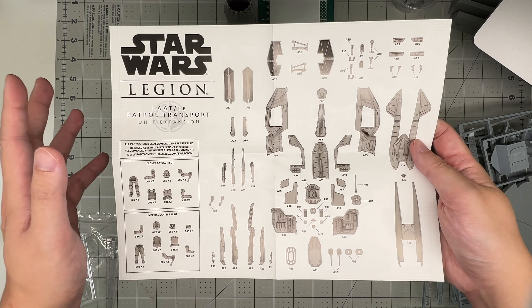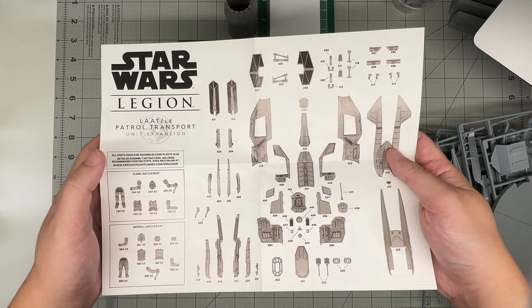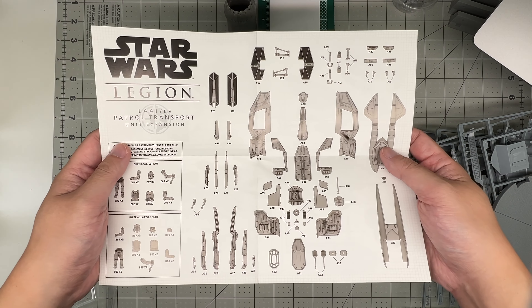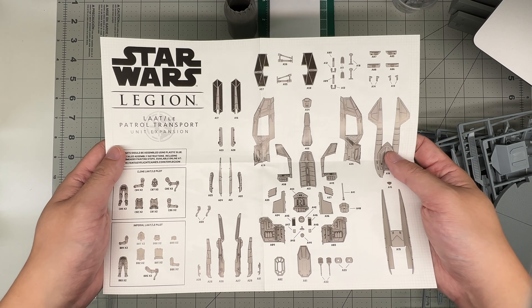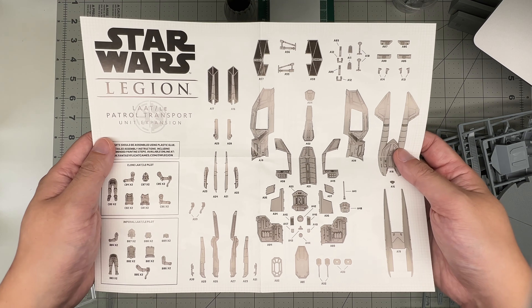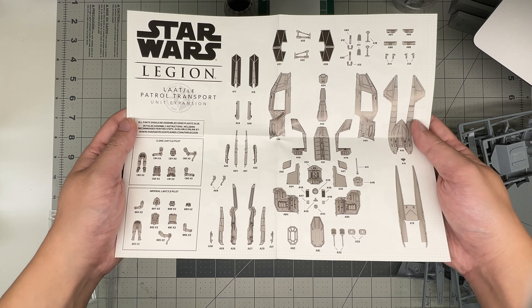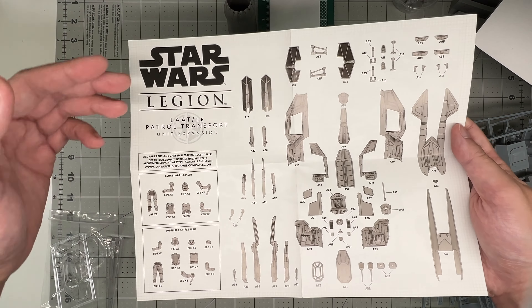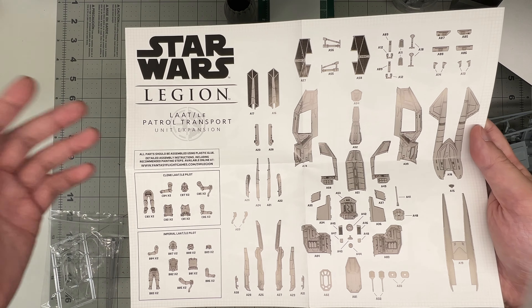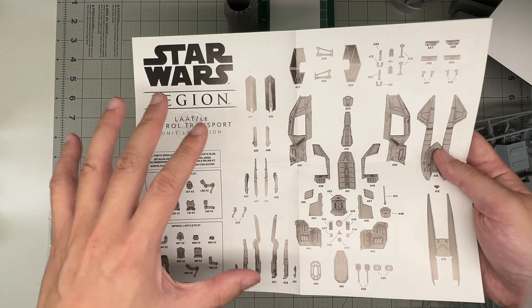Actually, I take that back. Now that it's in Ahsoka, everybody's probably going to do a kit of it. But who knows when that's going to happen. Looking at Revell or AMT, a studio scale one of these to match your new giant 1/32nd scale studio scale TIE fighter would be kind of cool. Just saying. So we're just gonna call it the patrol transport for now so I don't have to say that whole thing.